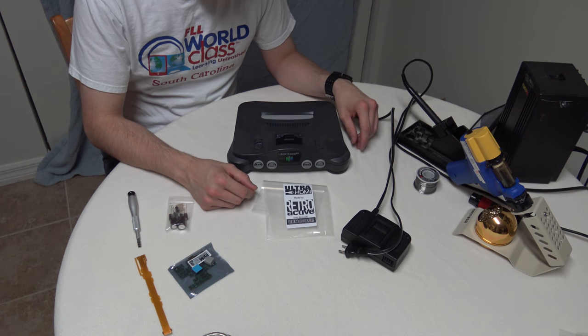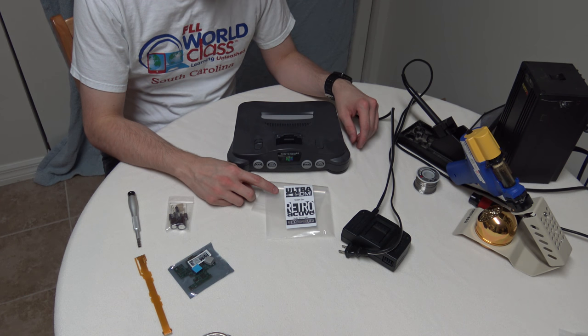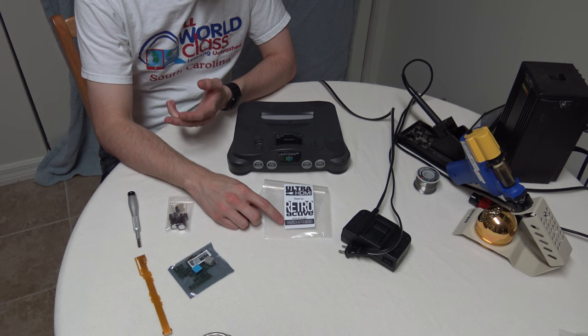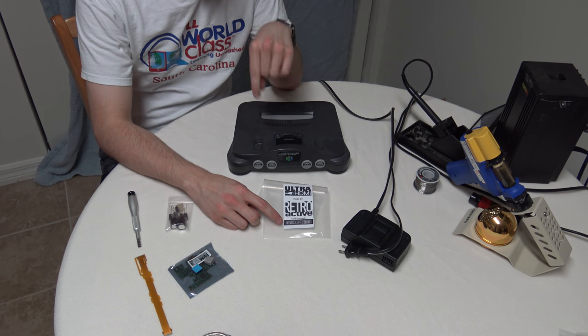Today I'm going to install the Ultra HDMI into my N64. I got it from GameTek, who is on YouTube — I will post a link in the description below.